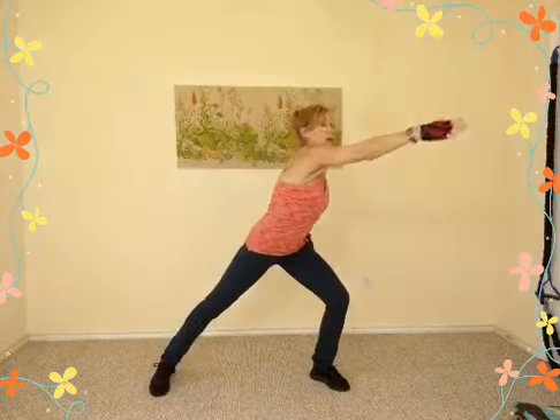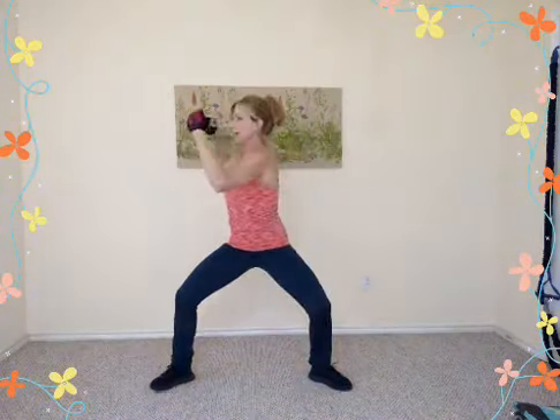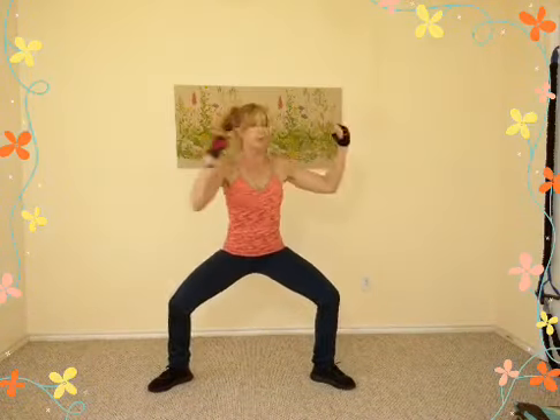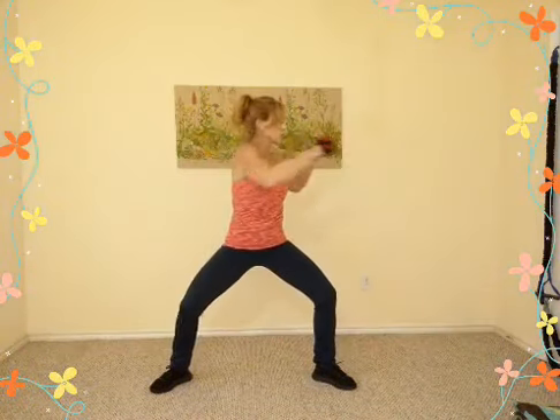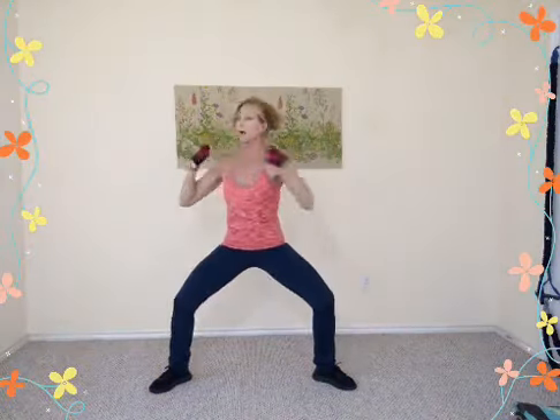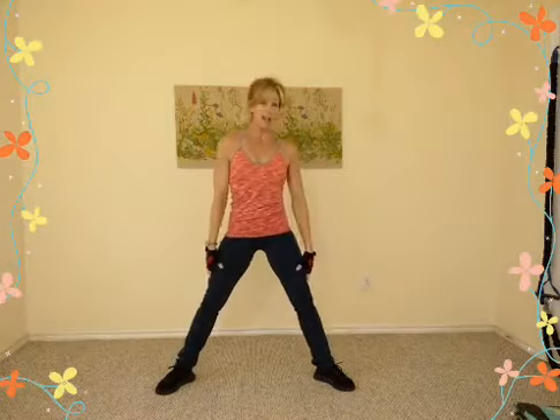Reach across the front corner to corner, bracing with your abdominals. Now drop the fingertips and swing your arms from right to left, dropping down a little lower if you can. Brace with the core, draw the abs in — exhale on the left, exhale on the right.